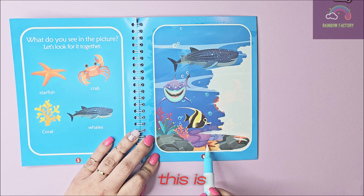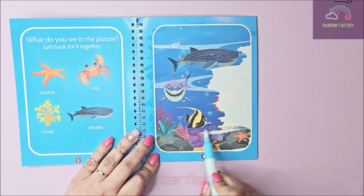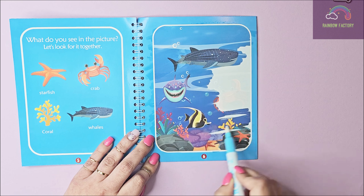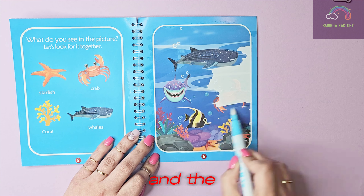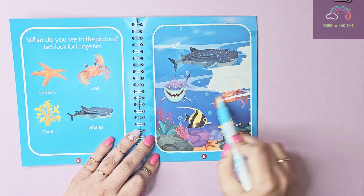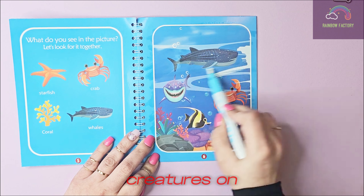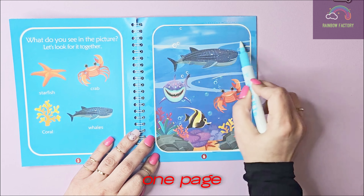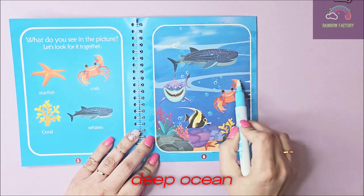And I think this is the starfish — yes, there is a starfish! And this is some coral. And the crab! Wow, so many sea creatures on one page. It looks like we are on a deep ocean ride.